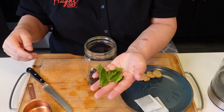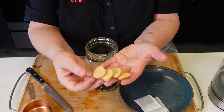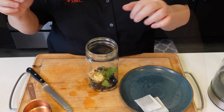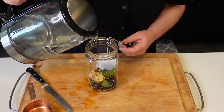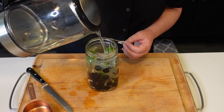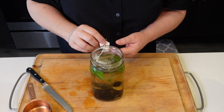I'm going to add six mint leaves and four ginger coins. I didn't even peel them, I just cut them. We're going to use two bags of green tea, and we're going to fill it with boiling water. We're going to let this tea steep for about 15 minutes, and then I'll come back.